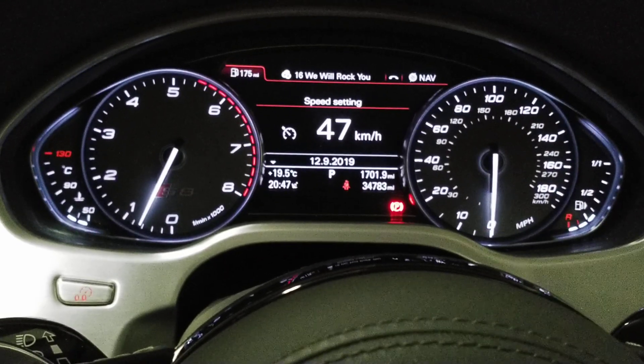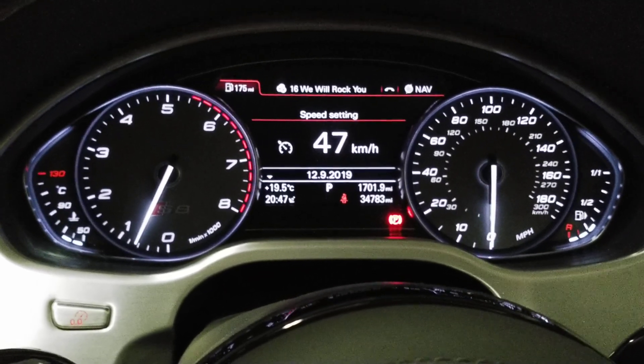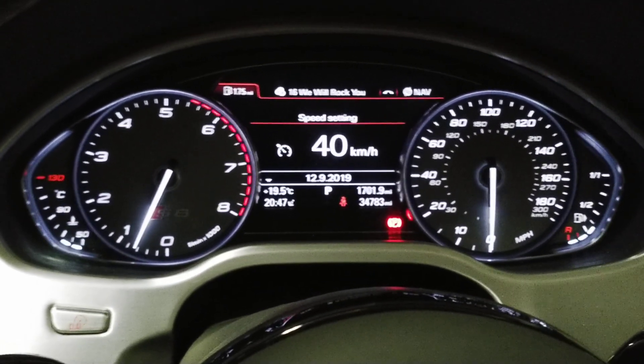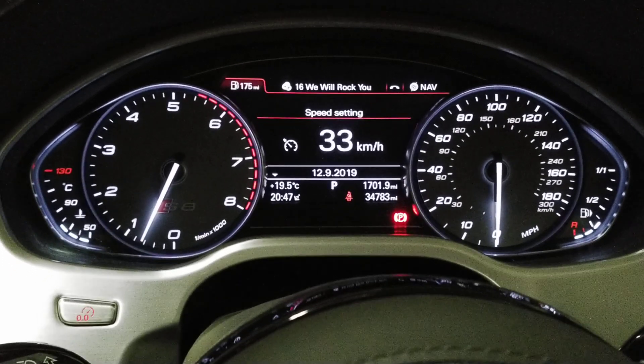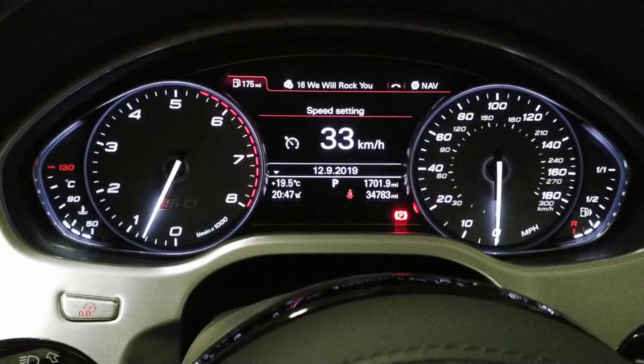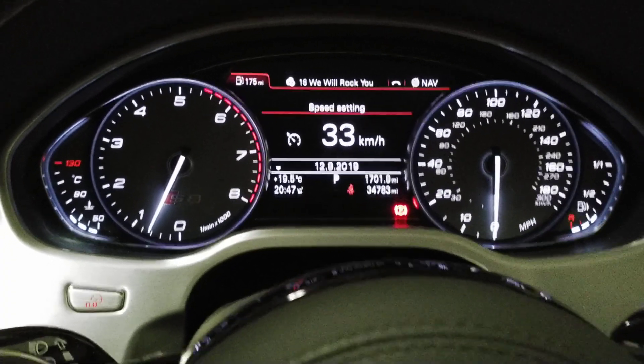30 is the minimum cruise control setting as standard. So let's go down to 33, hit cancel for two seconds, the check engine light flashes, and there in red we're on map switch three.